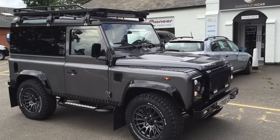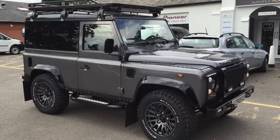I'd like to show you around the Land Rover Defender that we've just completed. This one's a little bit special — number one because the customer travelled all the way from France to have the job done, and number two because it ticked just about every box on our options list.